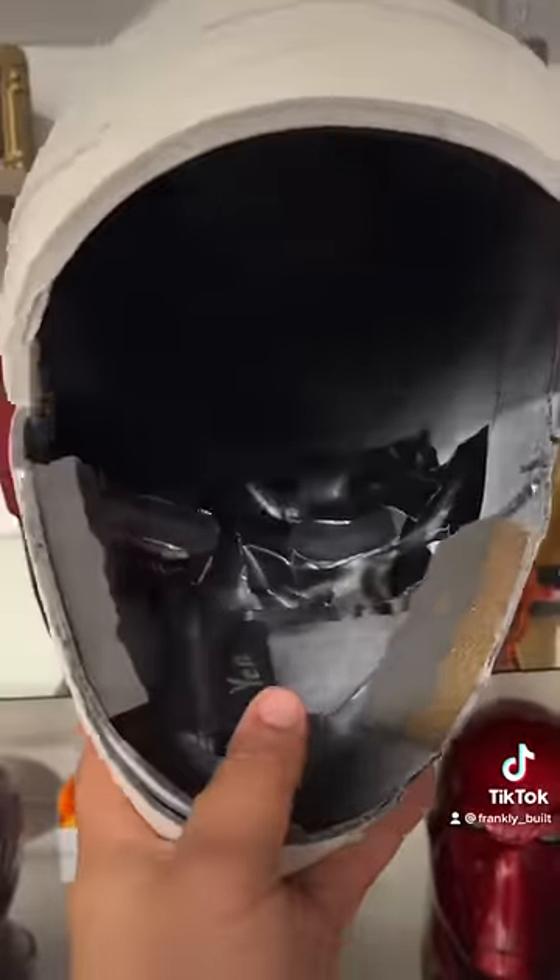The inside of this one isn't too pretty — a little bit of foam for comfort, and then I have the LED battery pack there just to power the eyes.